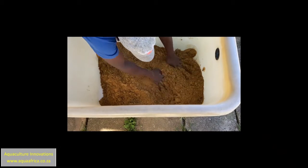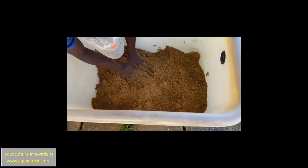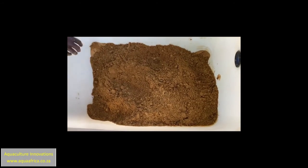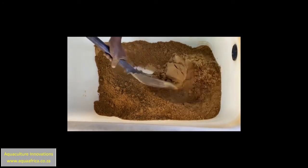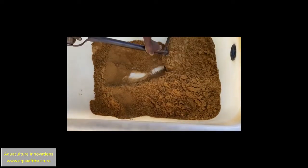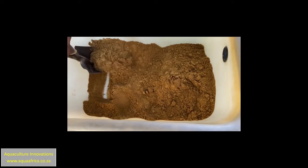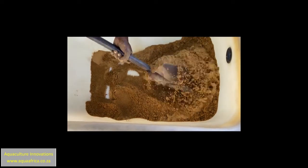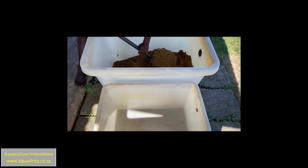Mixing methyl testosterone by hand is not a good idea. Both the hormone and the alcohol are disadvantageous to your body — rather use a spade for this purpose. Once we have mixed the alcohol thoroughly throughout the feed, the feed is placed in thin layers in the drying containers and left where it can dry in the wind but in the shade.